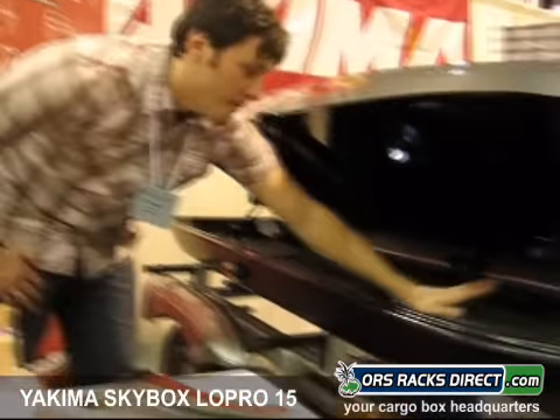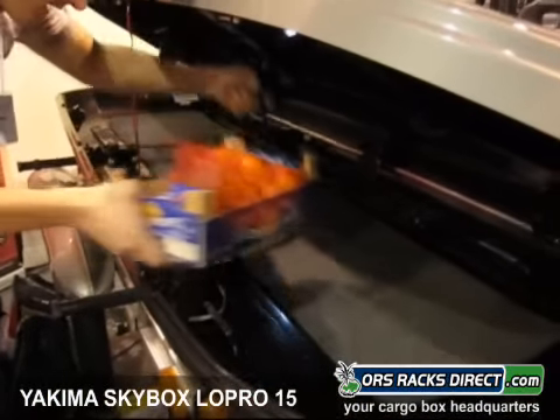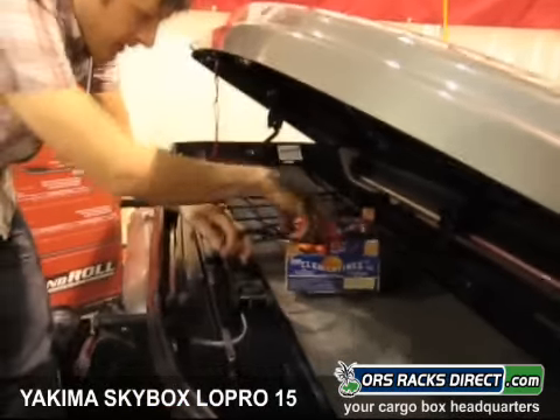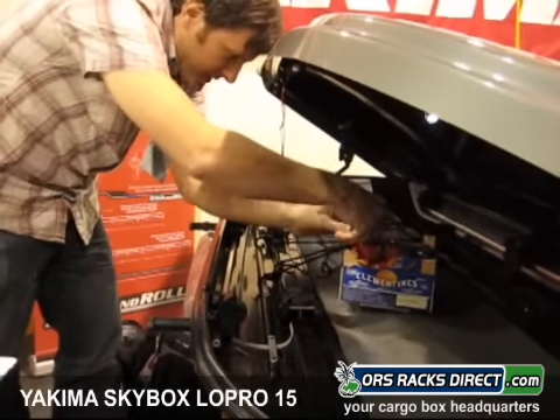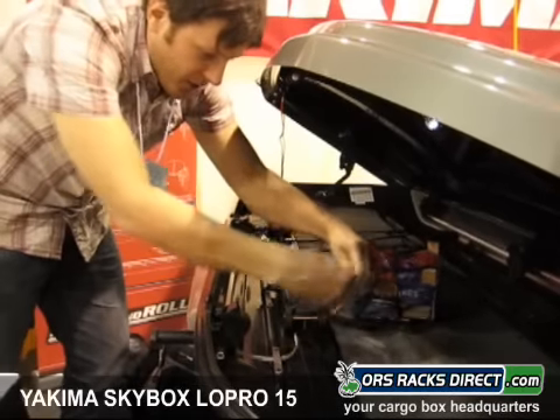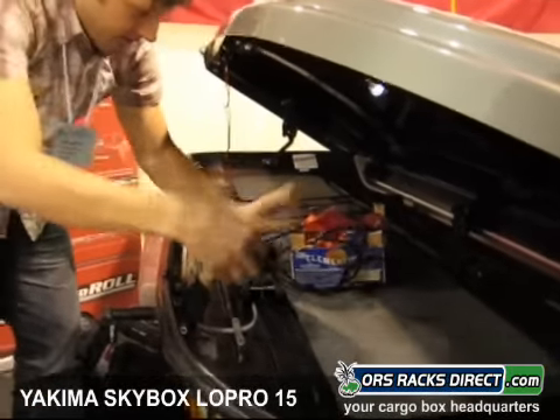It also comes with a mat and a cargo net. So if you're looking to carry something like clementines, you don't have to worry about them floating around inside the box. You just clip the net right down — there are all these little anchor points that you can clip the net itself to.